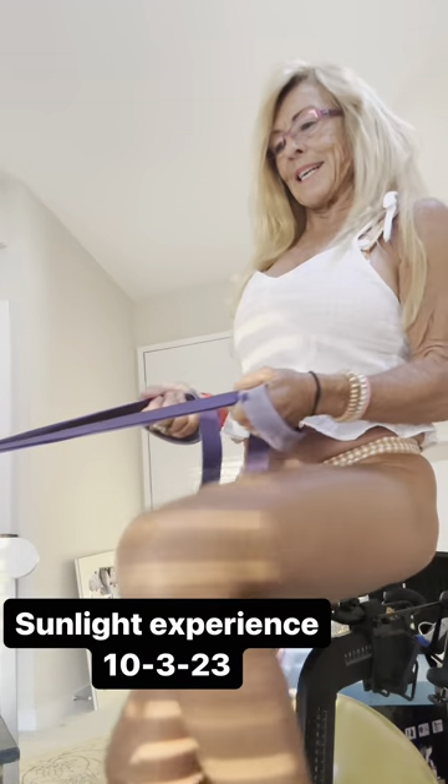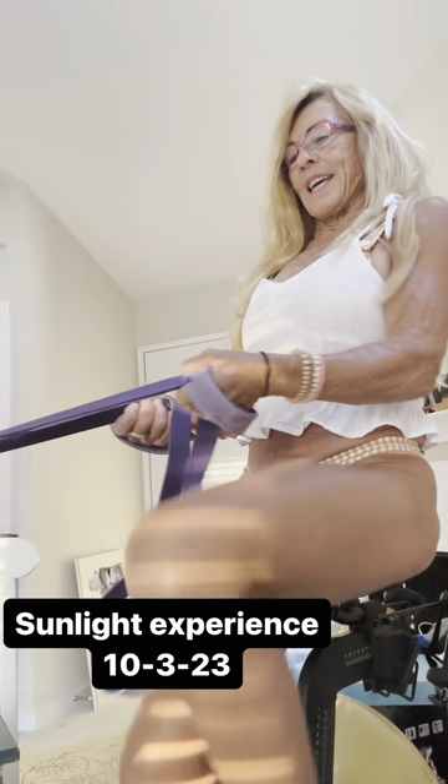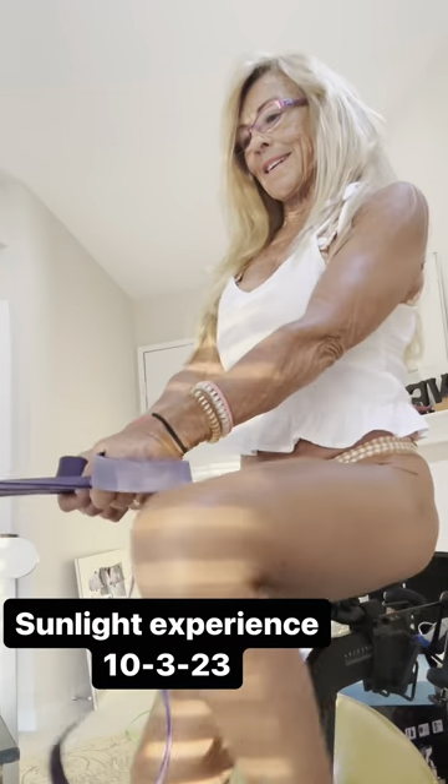Even though you think right now that you're concentrating on your arms — which is true — but you're also developing balance. So as you're developing balance, enjoy the part of your body that's working.